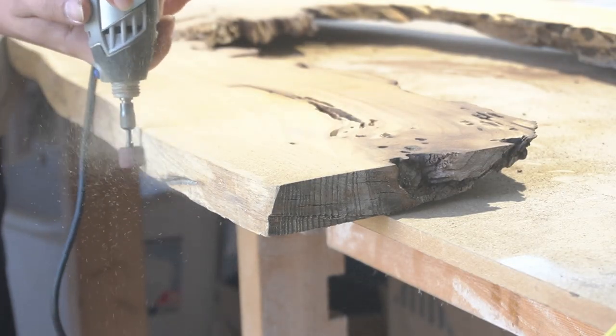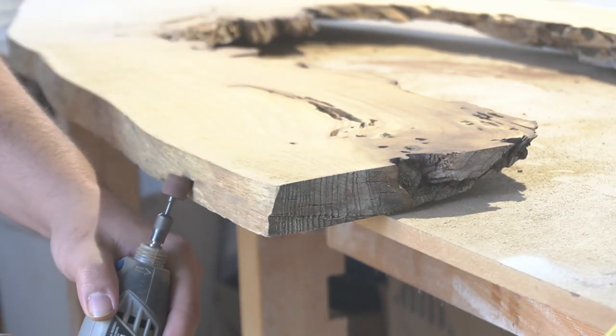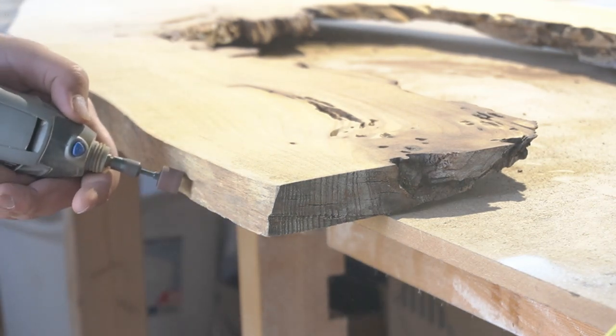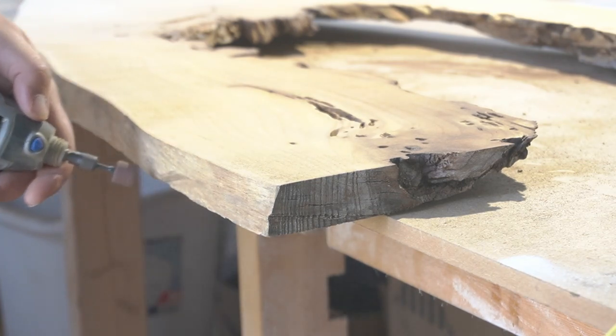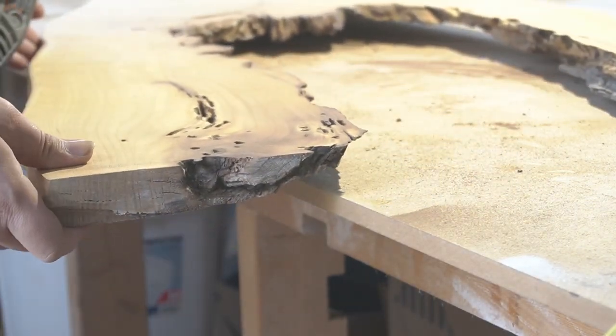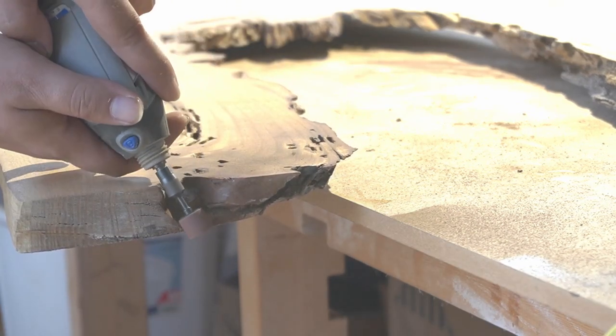With the top of the slab flat now, we're just going to clean up the sides and clean out any of these cracks and beetle holes. I'm thinking it'll make a nice feature. I'll show you how it's done.